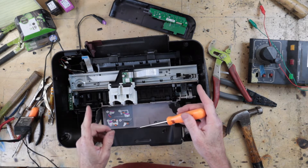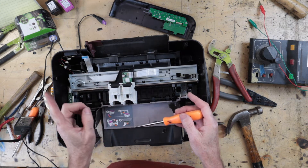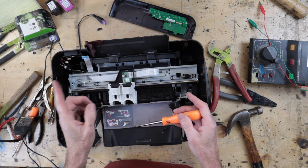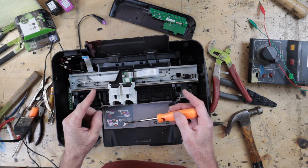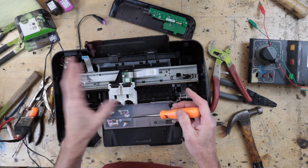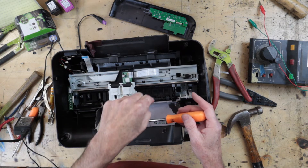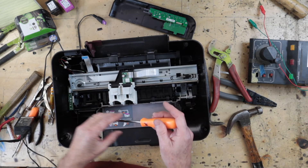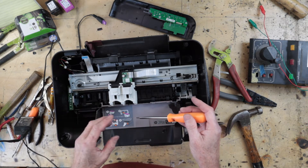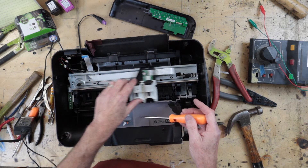A stepper motor is a brushless DC motor which divides a full rotation into a series of steps. The motor can be commanded to any position through a series of input pulses, which are normally a square wave. This is why you need a driver to operate one, and again you can get one that fits onto an Arduino for about 10 bucks on Amazon.